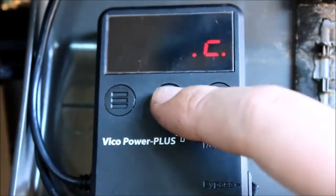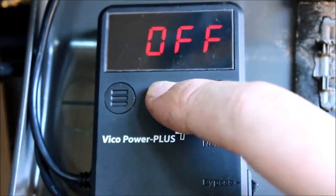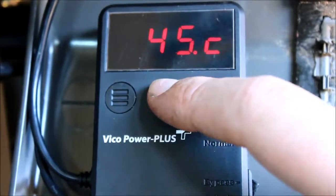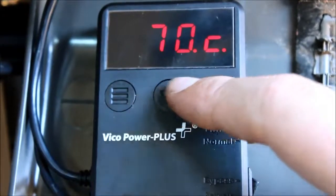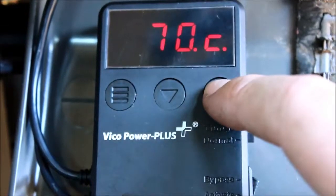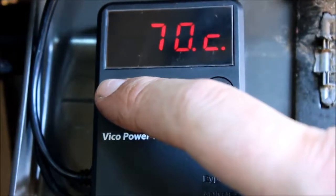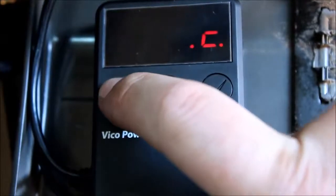The next set of options are our temperature options, where you can set at what temperature the device will shut itself off. You can choose between Celsius, Fahrenheit, or having it turned off entirely. In Celsius, you can set it between 40 and 75 degrees. I've got mine set fairly high as I know what the camera can handle in this car — you'd obviously need to check depending on your camera.